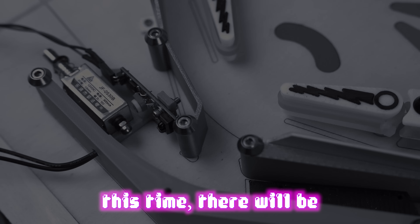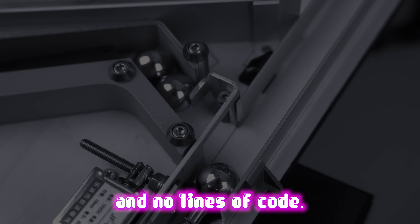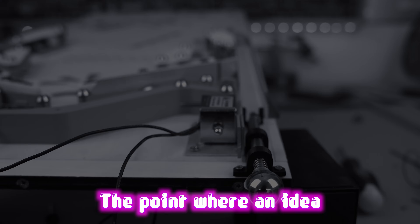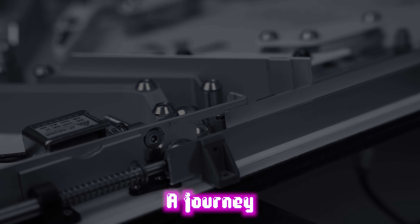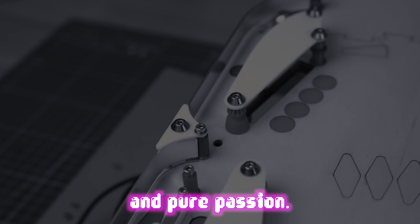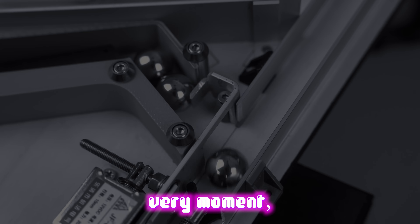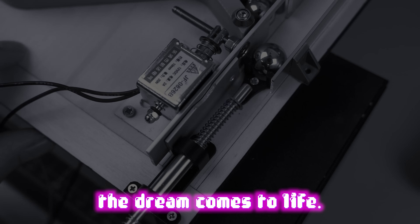Finally, the moment you've all been waiting for. This time there will be no electronics theory and no lines of code. Today you'll witness the birth of my pinball machine, the point where an idea takes shape and becomes reality. It all begins here. A journey made of lights, mechanics and pure passion. Get ready because from this very moment, the dream comes to life.